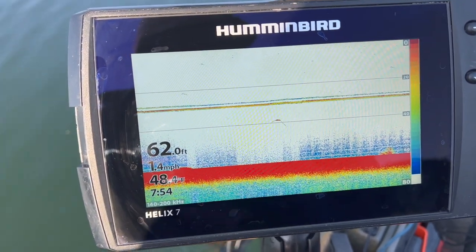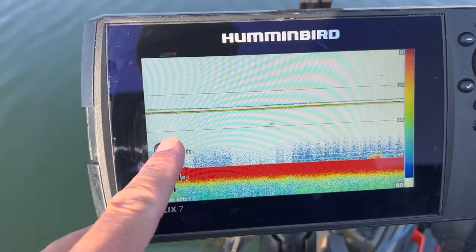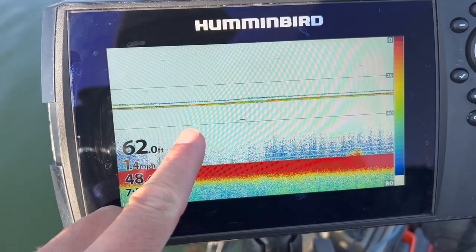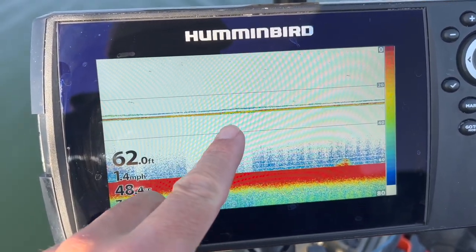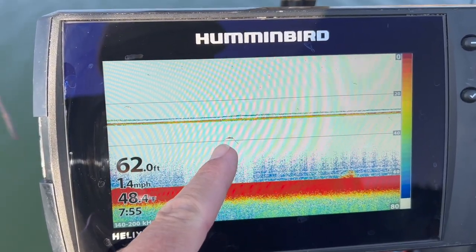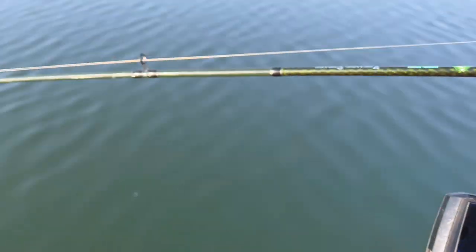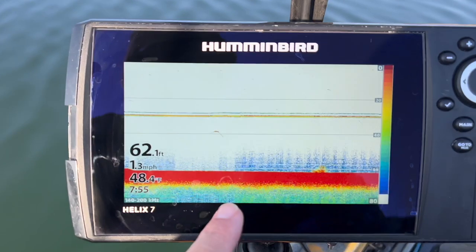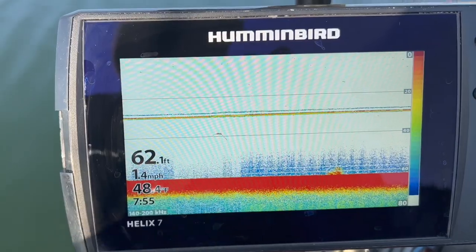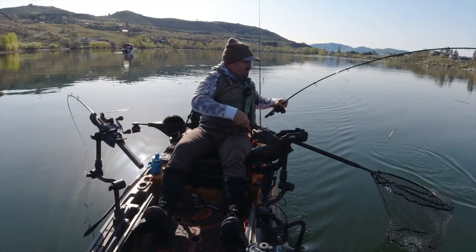Here I'm going to show you some kokanee on sonar. Here's one that's relatively shallow — just a little dash here. This one's the classic arch, and the reason you get this arch is because it's just a measure of the distance from the transducer. When they're far away from the transducer and then get a little closer as they get underneath the boat, they arch. And then as they get further away from the transducer again, they arch away. That's why you get the arch.